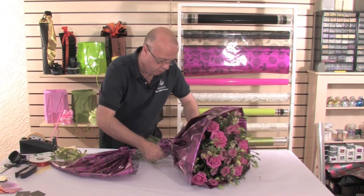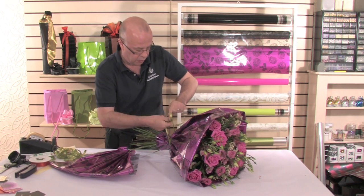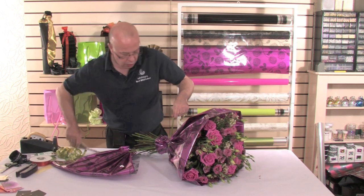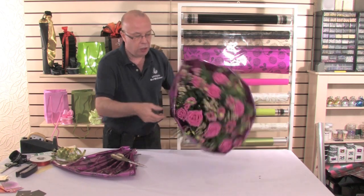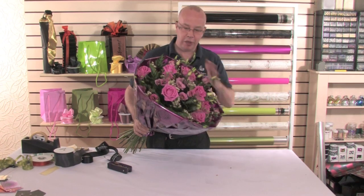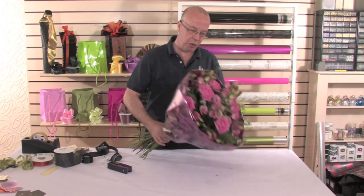Fasten off with ribbon. And then we are ready to finish off the base and aqua pack your hand-tied. We've got this wonderful cellophane really encased in this design — and it's nice to change it up and not always have those wonderful peaks.